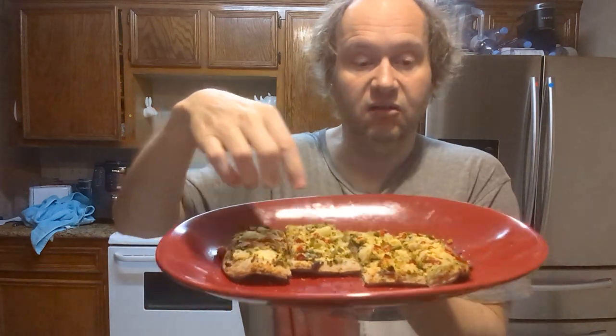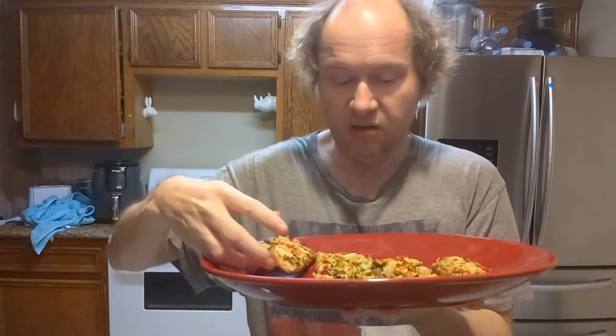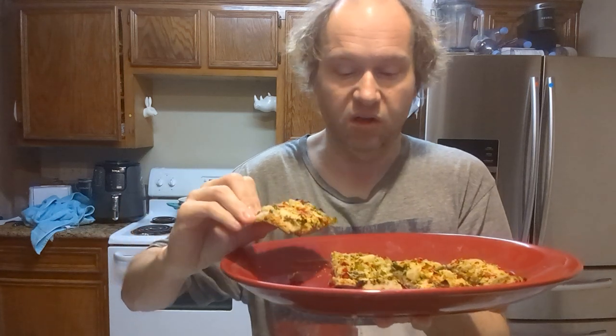The cauliflower crust — to each their own — I like it cooked a little bit longer. Unfortunately I took it out after 25 minutes instead of closer to 30. The sides are nice and crispy though, but the center is more soft. It depends on what you like. Let's get a side piece where it's more crunchy.